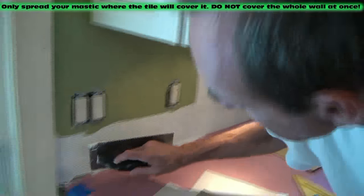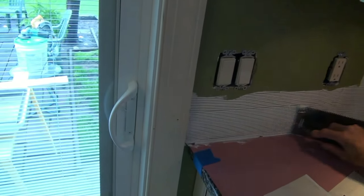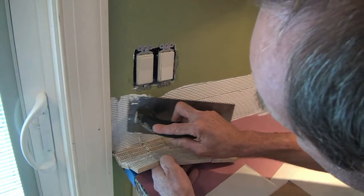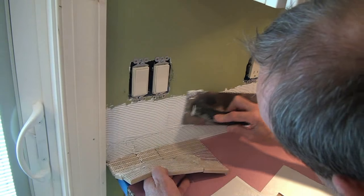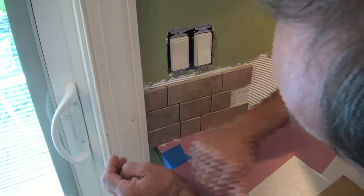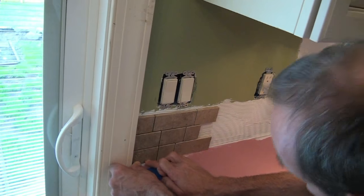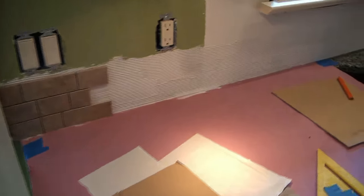I've got a nice bed of mastic started — these are going to go quick. That's why we took our faucet out, by the way. Try not to leave any gaps. The first one we placed was our cut tile, which happens to be going right up against the door frame. Just going up a little bit higher, making sure I've got mastic under every tile. Push them in and give them a bump with the side of your hand — boom boom — just a couple taps and that sets them into the mastic.